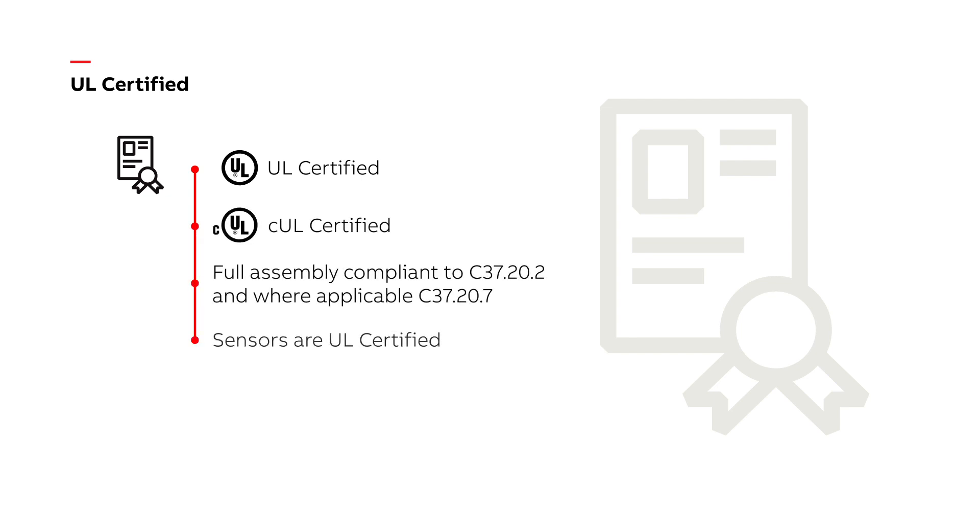ABB ANSI medium-voltage metal-clad digital switchgear is UL certified. In addition to UL certification, the products maintain full compliance to C37.20.2 and, more applicable, C37.20.7.